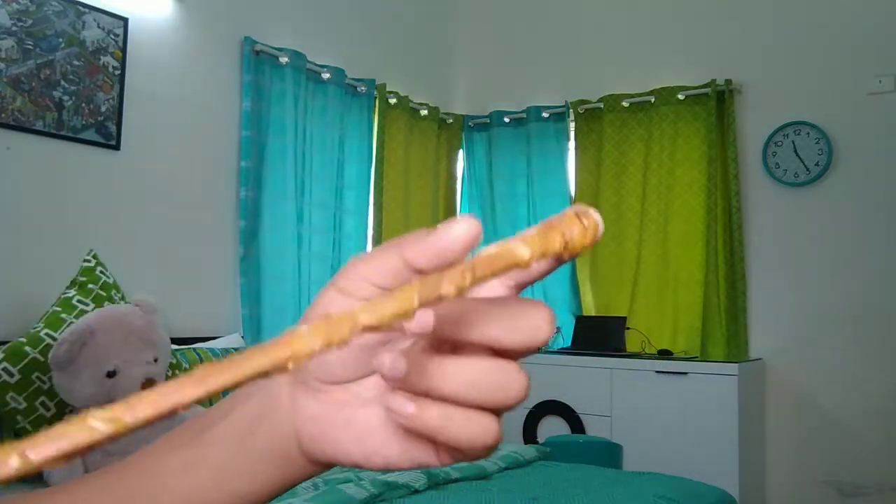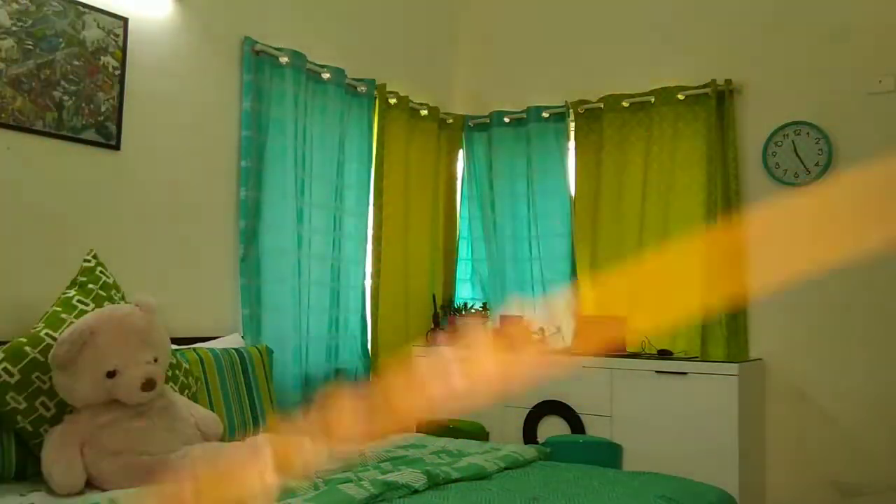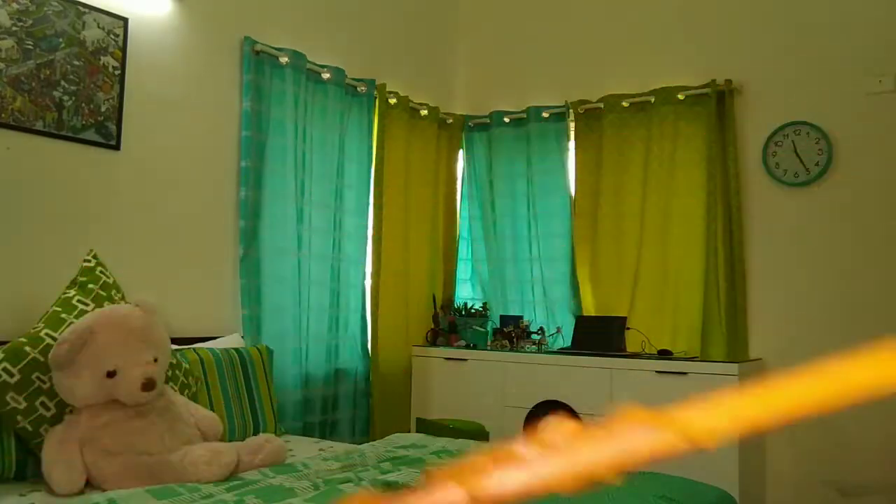Let's start with the first wand — this is Hermione Granger's wand. It is dragon heartstring, I believe. It's mostly a replica; of course it's not an exact replica. You've got this thing on top with leaves and vines, with hot glue going throughout it. I think it looks pretty good, especially for the first one I made.